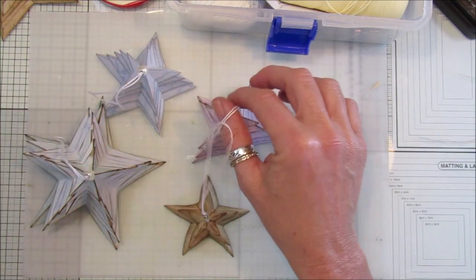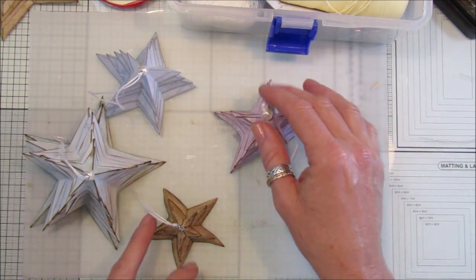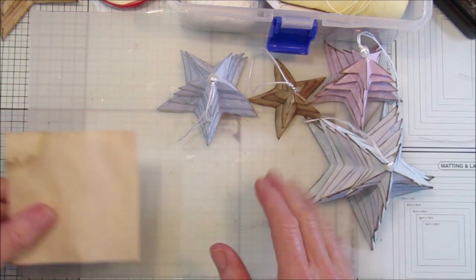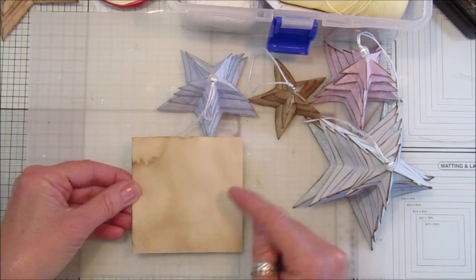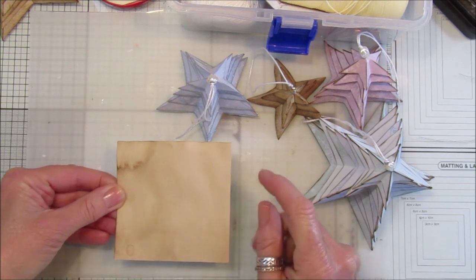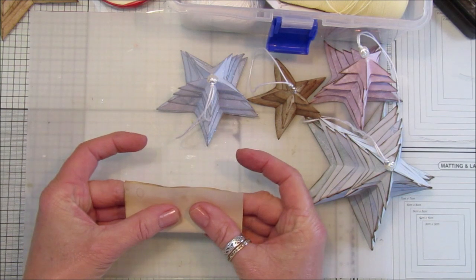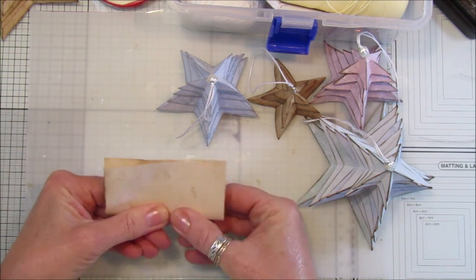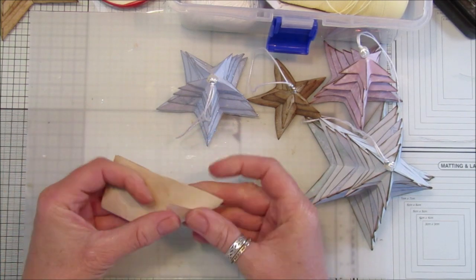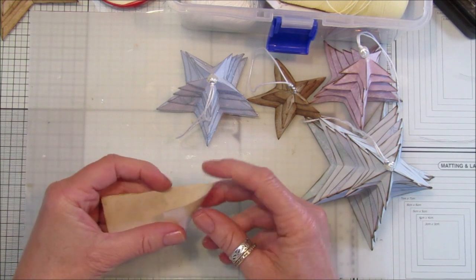I'll give you a quick recap on how to make the stars. Let me pop these to the side and show you how to put one together. I've got a piece of square paper — this is probably about three inches by three inches. I'll link the full video below, but fold the paper in half.